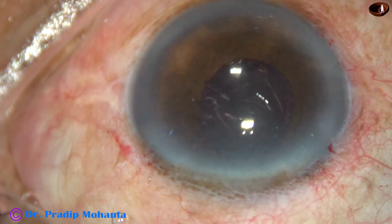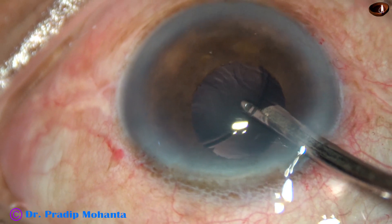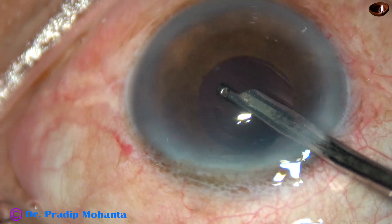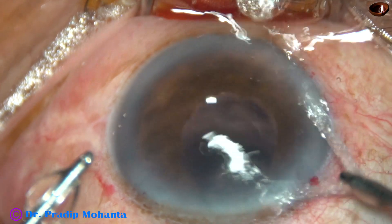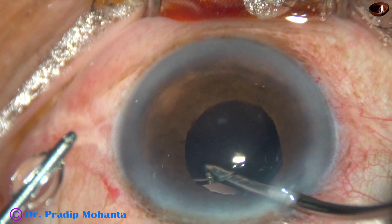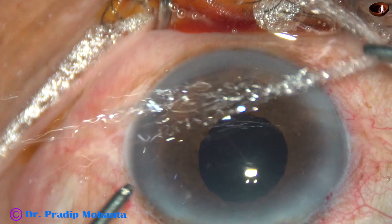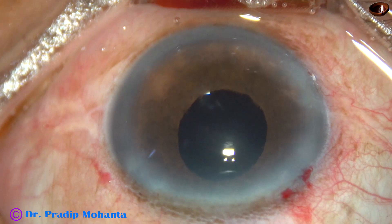Many surgeons neglect this step and remove only half or two-thirds of the viscoelastic. But if we spend adequate time, we can clean it very nicely. We must remove the viscoelastic from the anterior chamber, the posterior chamber, and from the capsular bag — these three areas must be free of viscoelastic. I use both Simcoe as well as bimanual irrigation-aspiration for this cleanup. Viscoelastic is cleaned from the capsular bag, then from the posterior chamber, then from the anterior chamber. In this way, thorough cleaning is done.